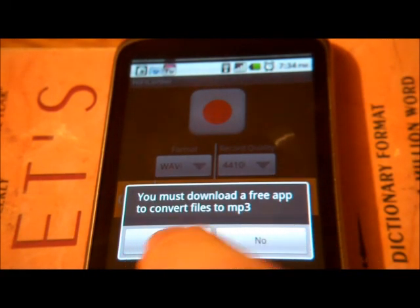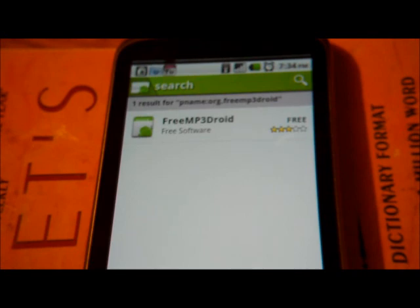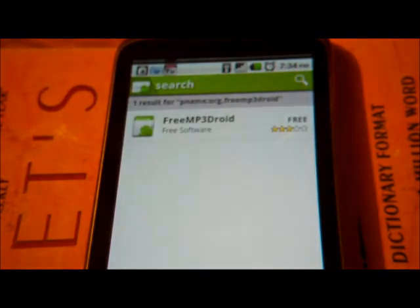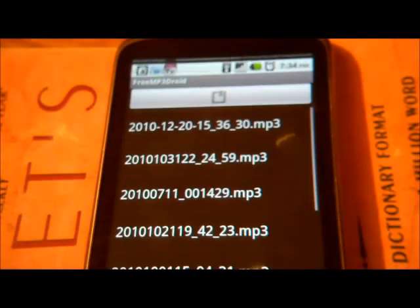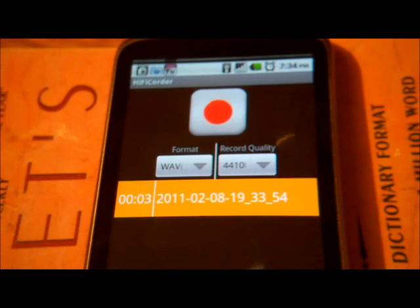Now, you must download a free app to convert files to MP3. It brings us to the market. Free MP3 Droid is a third-party software that is not associated with HiFi Quarter. Install it and go back to HiFi Quarter. You will only need to do this once.